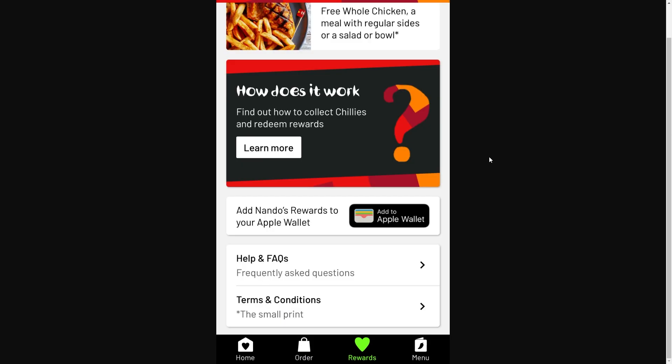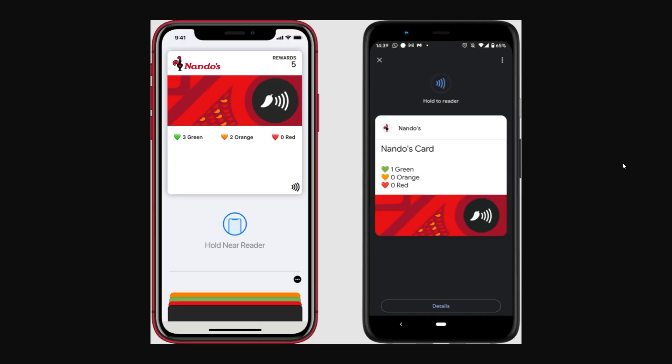On the rewards page you can scroll down to the bottom and you'll see a button that says 'Add to Apple Wallet' — in this case it says 'Add Nando's Rewards to your Apple Wallet.' When you find that button, simply click it and a pop-up will appear on your screen asking if you want to add it to your wallet. Click 'Add,' follow the on-screen instructions, and once you do that you've successfully added it to your Apple Wallet.